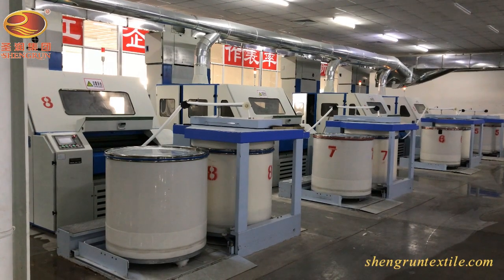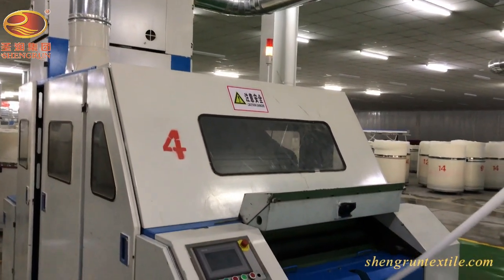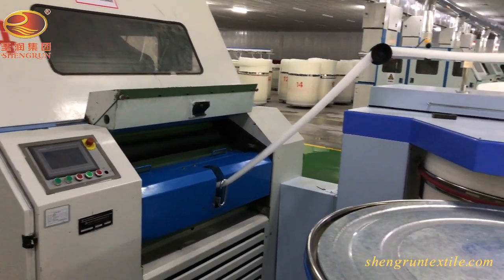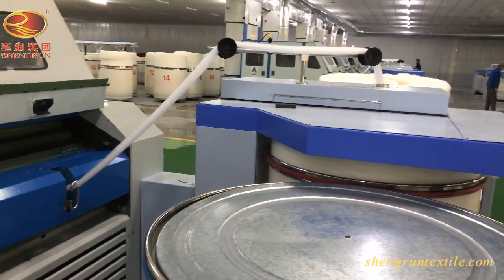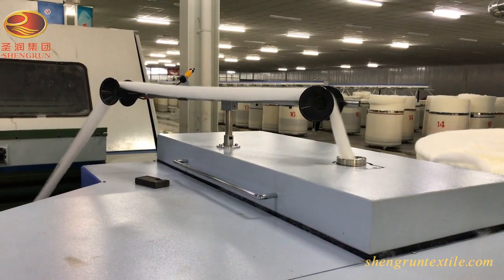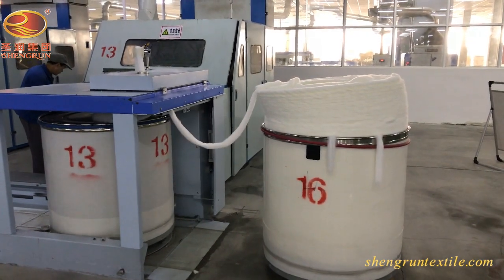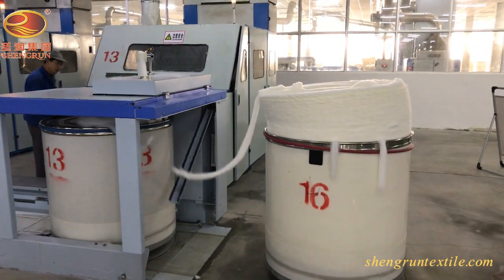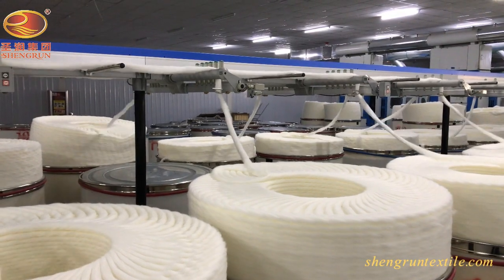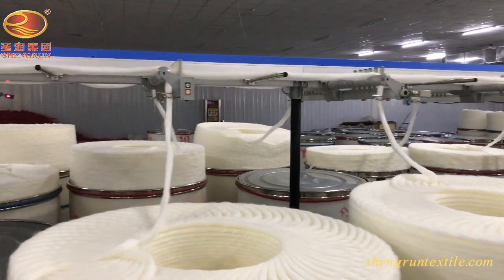Carding has been called the foundation process of yarn manufacturing, in part because at this stage the loose, unoriented fiber first takes on a textile form called a sliver. A series of wide-covered cylinders are used to straighten and further clean the fiber. The fiber is then formed into a uniform web, which is condensed into a loop-like sliver and placed automatically in a container in an organized way.